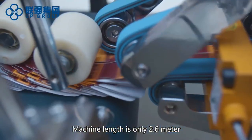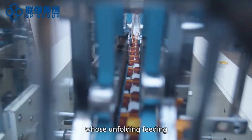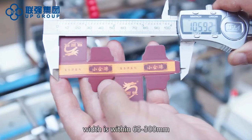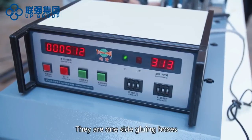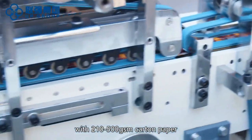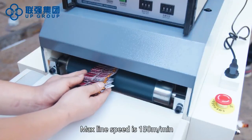Machine length is only 2.6 meters. It is suitable for small boxes whose unfolding feeding is within 65 to 300 millimeters. The types of boxes that can be done on this machine include one-side gluing boxes with 210 to 500 GSM card and paper. Max line speed is 150 meters per minute.